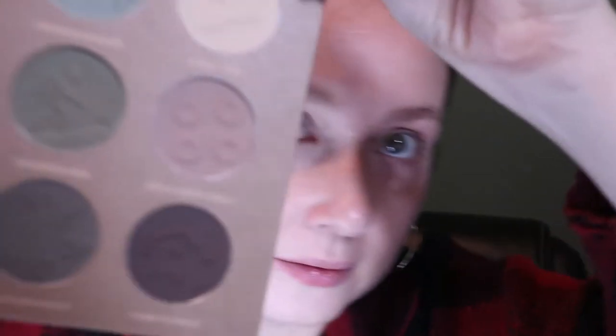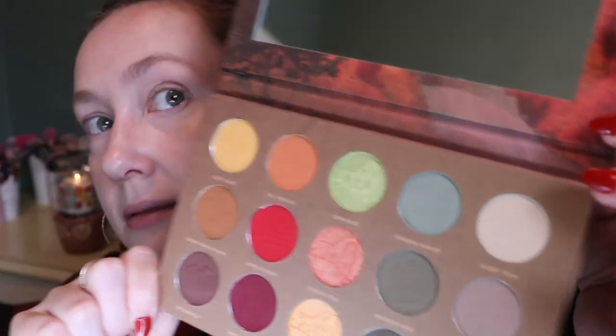I just did a warm red look in my Harry Potter video, so I'm going to try something different today. I want to do a grungy green look. I'm going in first with a big fluffy brush into the shade Ghost Tour - there's a little headless horseman on the pan, so cute. This is a light taupe shade that I want as my starting shade. It's creating a bit of a shadow and I'd also use this to buff out the edges of my look.